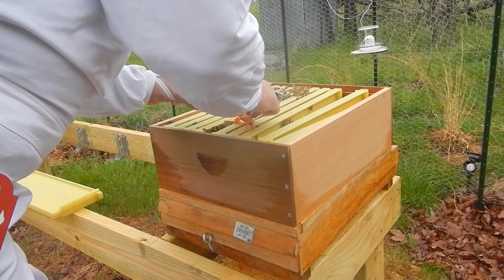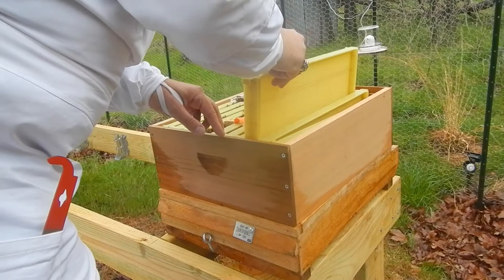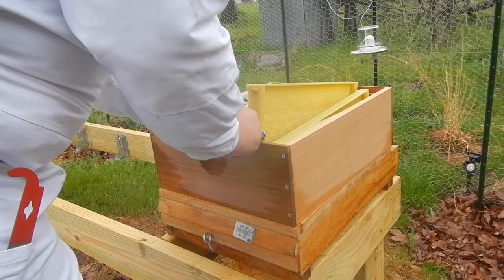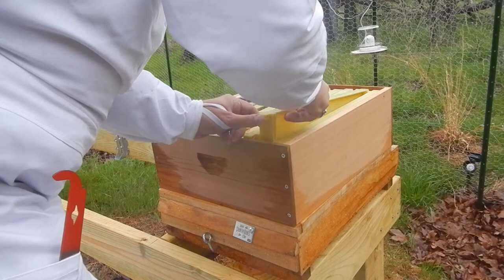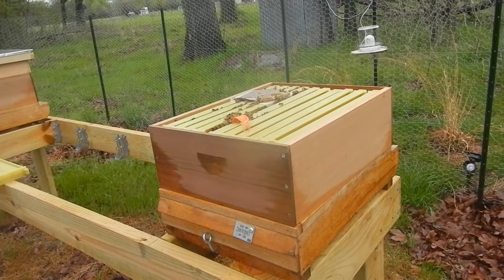Now I'm going to put in the 10th frame that I had taken out when I first installed the package. That was really kind of a mistake, because the bees will fill up any empty space with propolis — which is the bee glue — and you really don't want that to happen. You really want all the frames to be in there with equal spacing so that they don't start gluing everything together and building burr comb, which is basically useless comb that ends up in places where you don't want it to be.